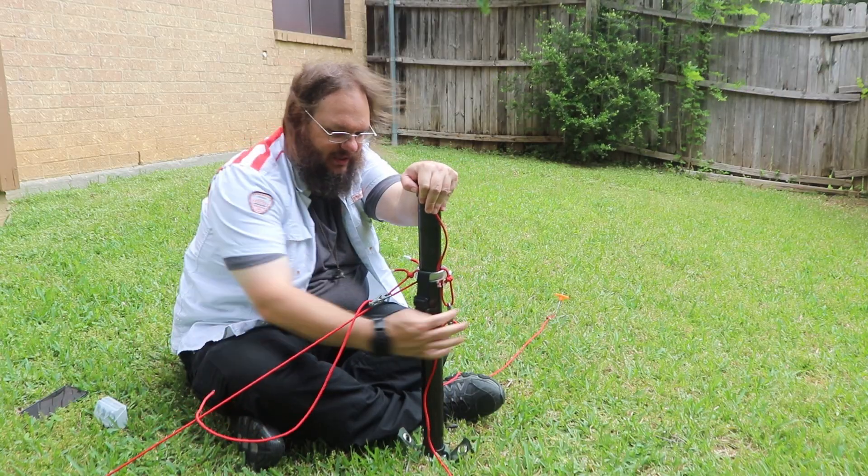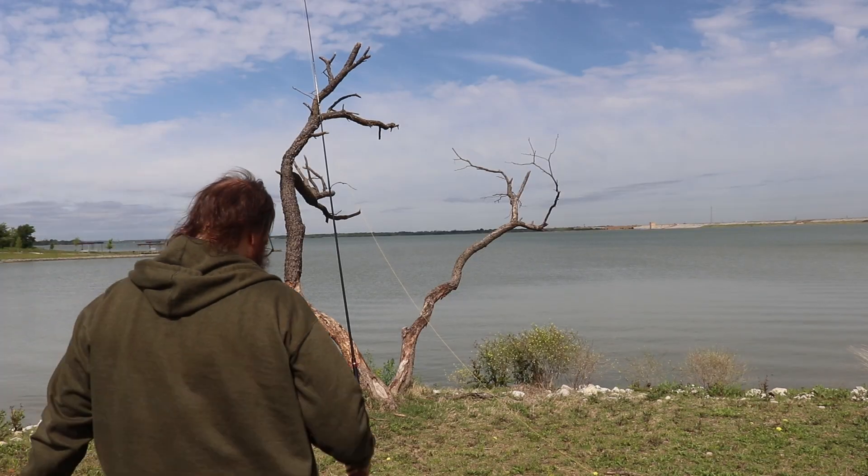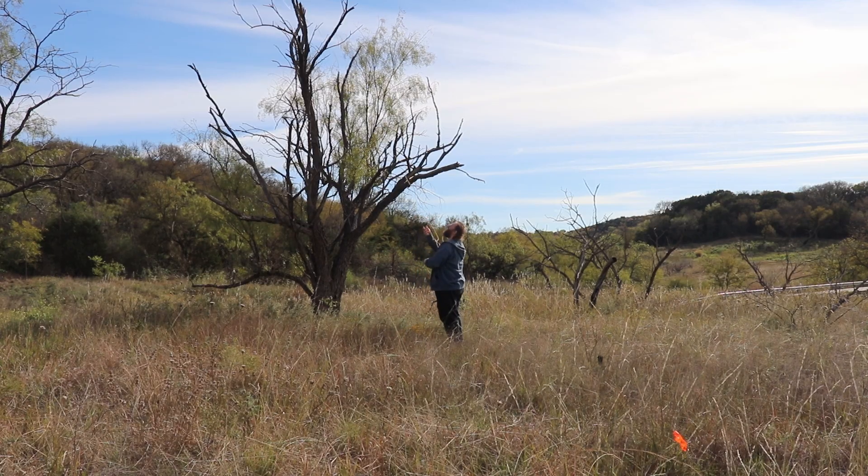This is my solution for a non-intrusive way to play ham radio. Sometimes we go to parks and the park says we can't penetrate the ground with stakes, we can't lean our mast in a tree, we can't throw ropes in the tree. We've got to be freestanding and non-intrusive, and this is my solution for it.